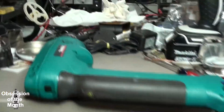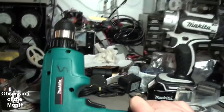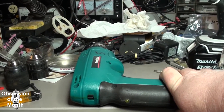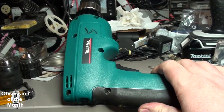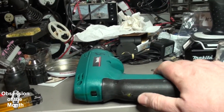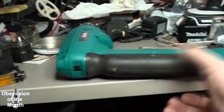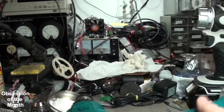I picked up two of these drills from Goodwill for nine bucks and used the chuck from one to fix another drill I had. This one I decided to convert to lipo because my other Makita — the one in the original video — is pretty long in the tooth. Anyway, you can see it's in there.